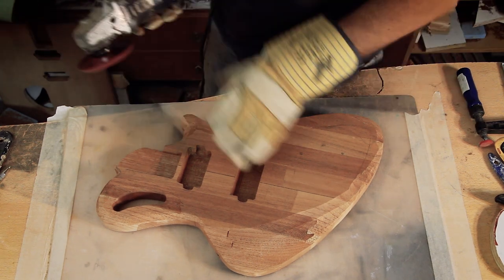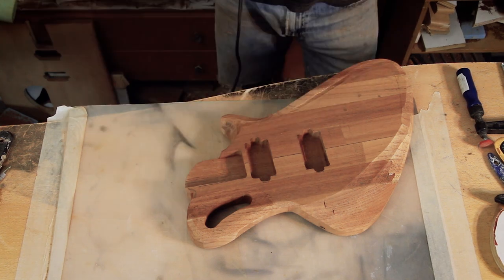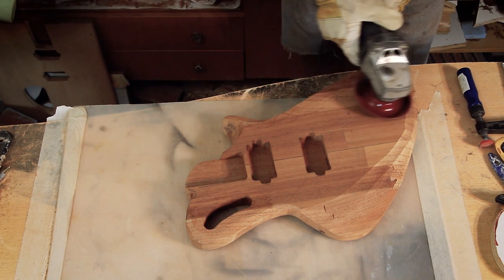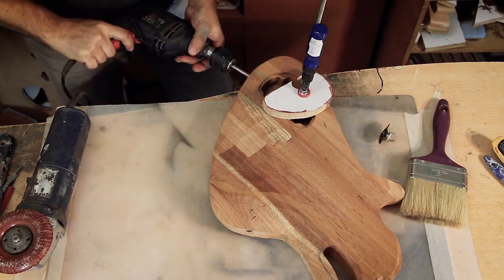The edges are going to be rounded as well — and I'm not talking about routing a half-inch round-over bit. I mean really rounded. The exception to that will be at the bottom part, which will make it more comfortable when playing seated.